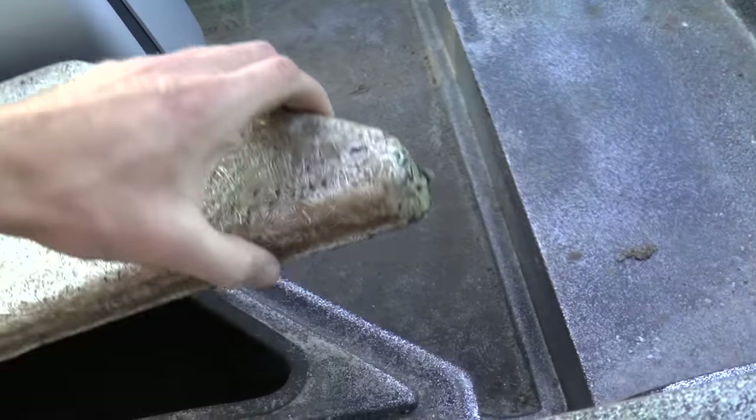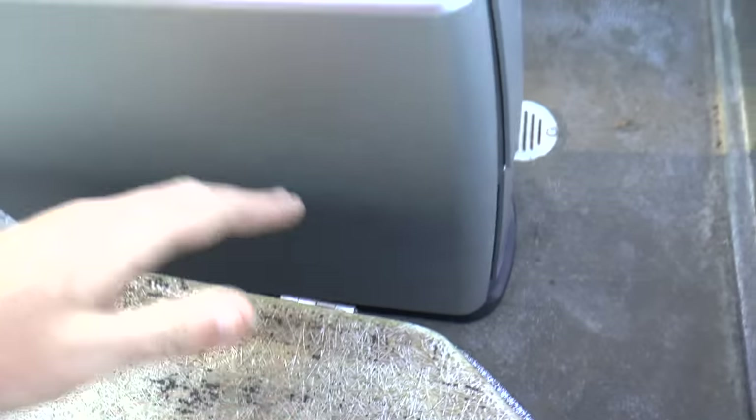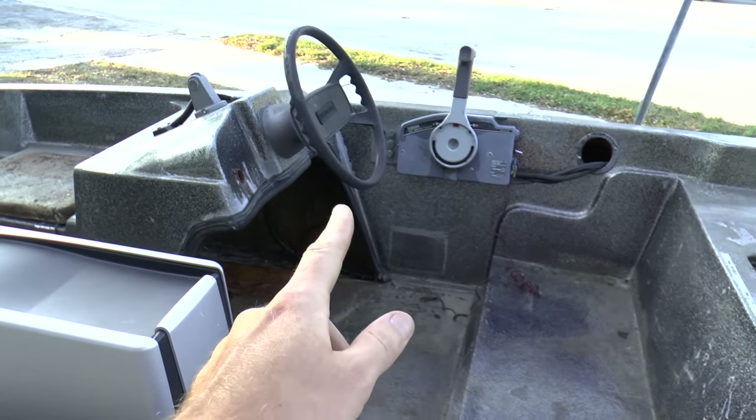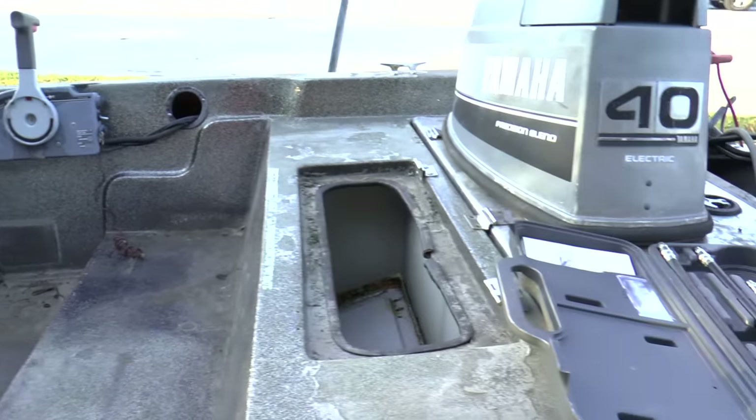The hatches need to be screwed on — there are some compartments with these hatches — and it just needs carpet and seats. The steering is locked, but maybe I can free that up. I have to see.